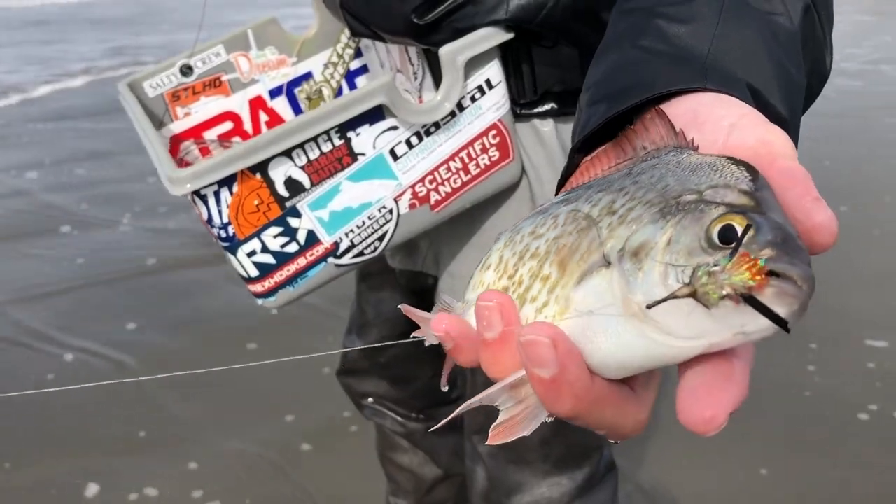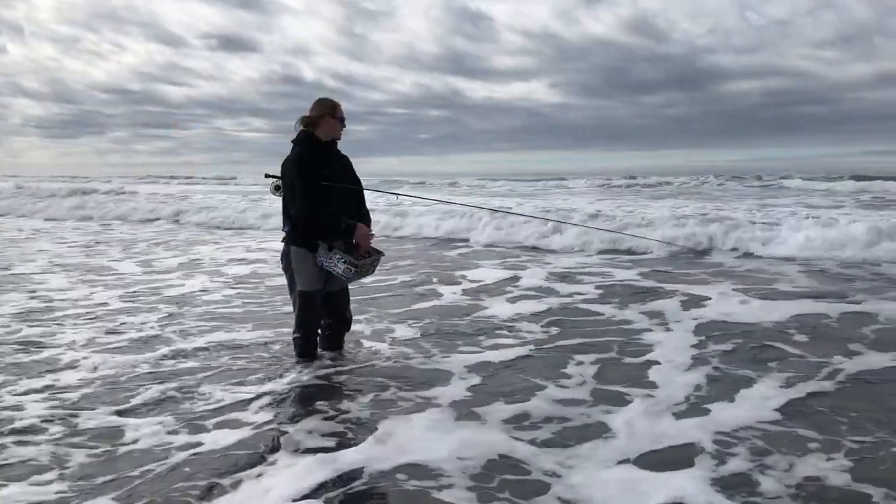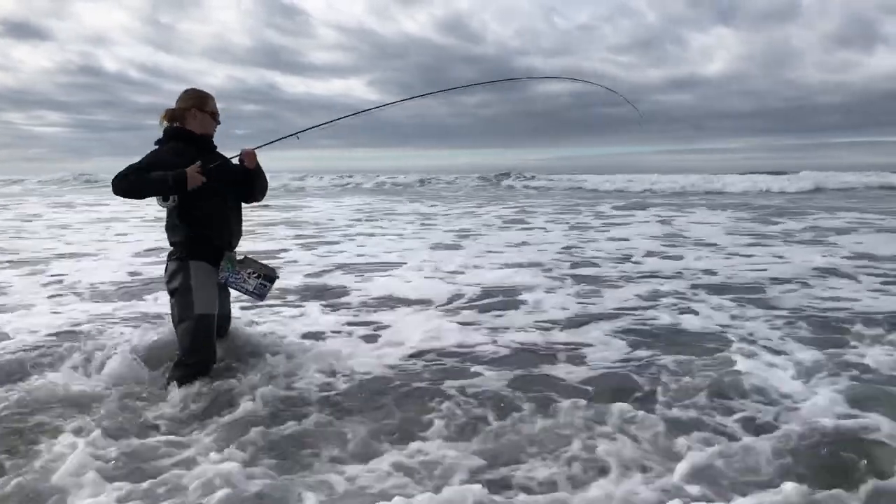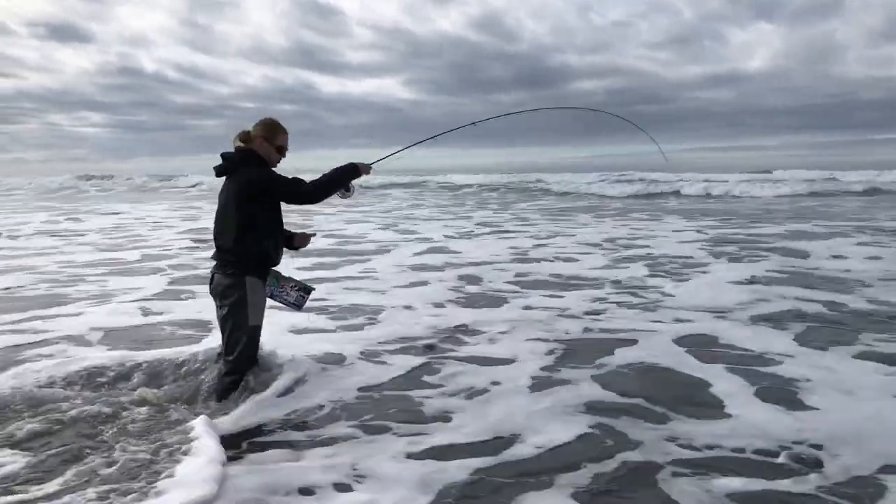Stop by Mad River Tackle and come talk to us about where we fish for surf perch around here, the kind of beach structure we look for, and picking out the right flies to get out there and get a few bites.